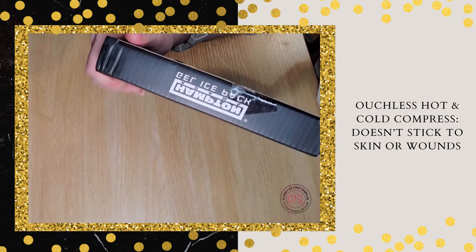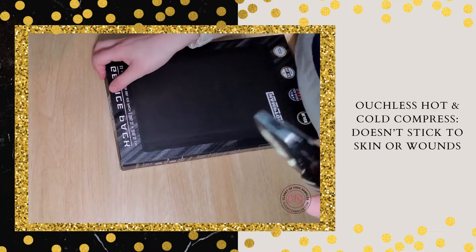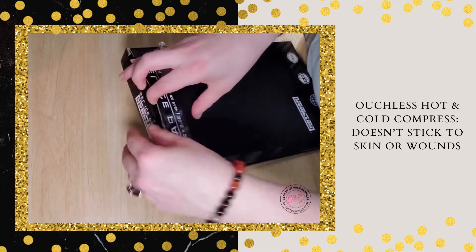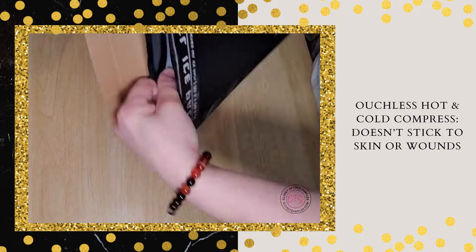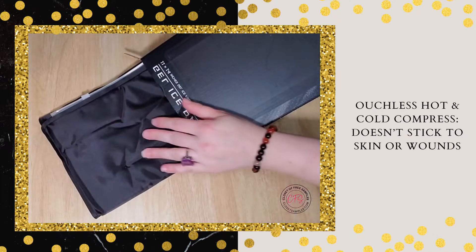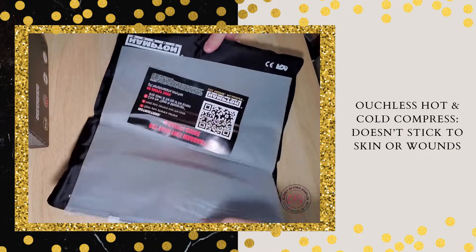So as you can see we have the tape here. I'm going to go ahead and carefully cut it open — ceramic blades, so no worries about cutting anything but the package. Alright, come on out, let's go ahead and see.